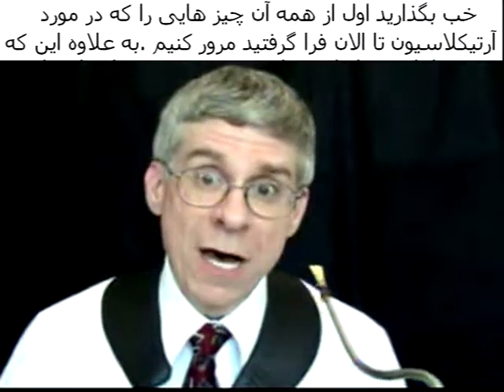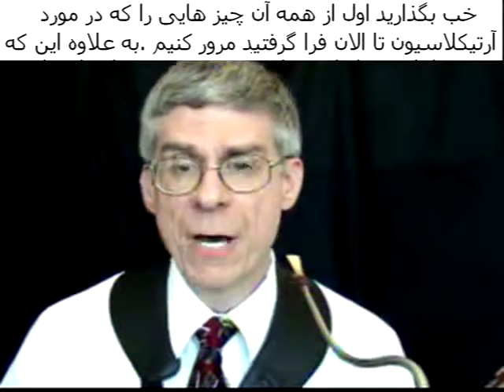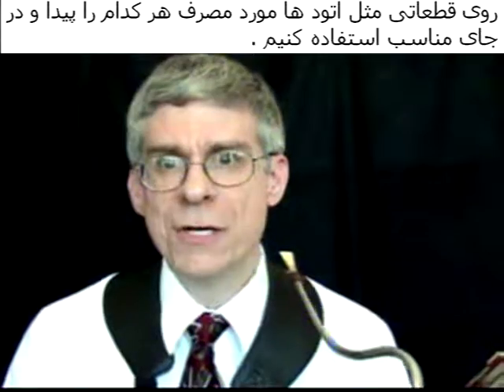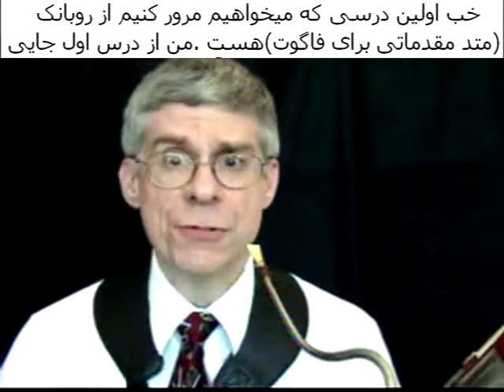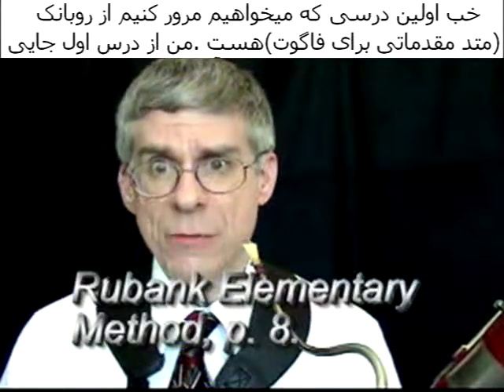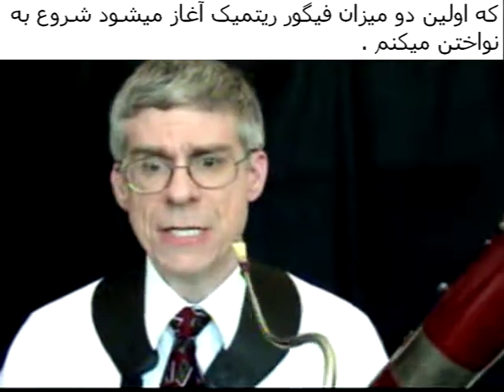Let's apply some of these principles. We have already learned about articulation. Let's apply these now to some of the studies you would have had for this lesson. The first study we are going to do now is from the Rubank Method, and I am going to play a little bit from the first two measures of the rhythmic studies.